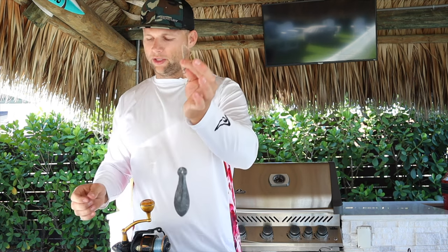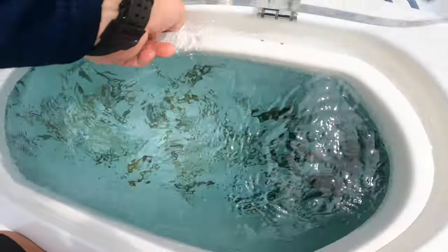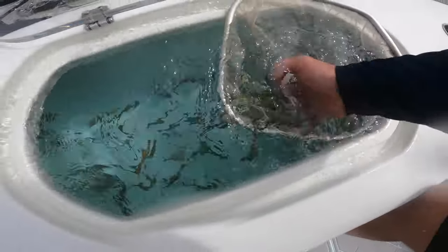To recap: 16-ounce lead on 40-pound mono to a snap swivel, clipped to that loop knot. My favorite baits — I catch the most mutton snapper on live ballyhoo; those are my go-to favorites. A nice pilchard will do the trick as well. Now let's jump back into the action and go get a mutton snapper!